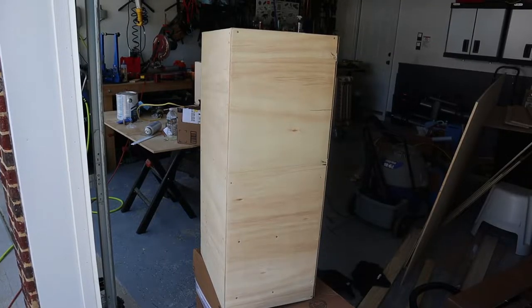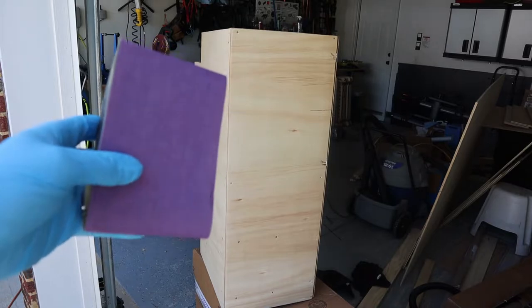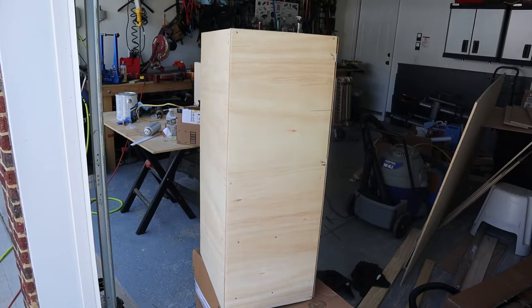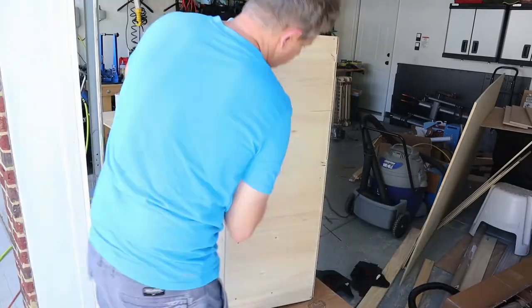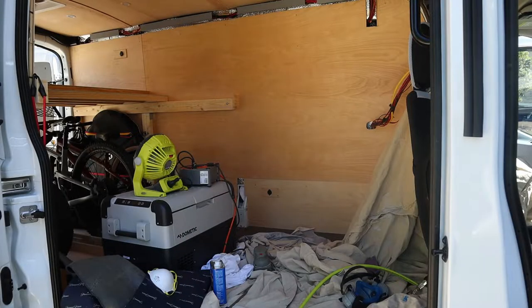I think she's dry — let's give it some sandpaper. 220 grit, so it's a very fine sand. Just trying to remove some of the top imperfections before we put the next coat on. I definitely saw where I missed a couple of spots, so I'm going to make sure I hit those this time. I think we're ready to start rolling on — we'll move to the box first and then come back to the van.